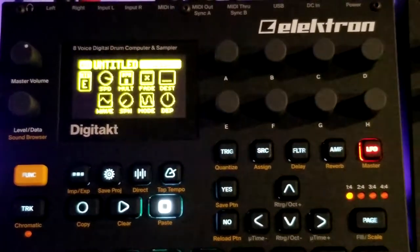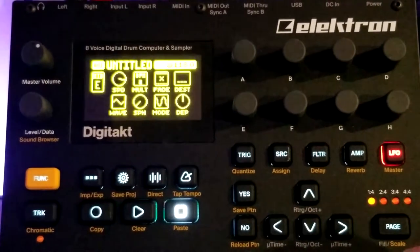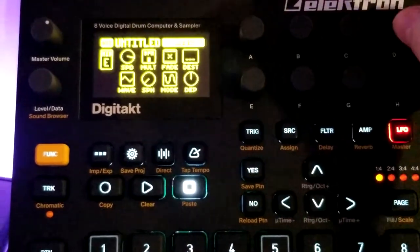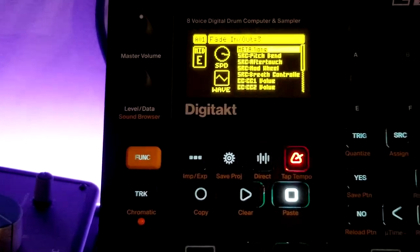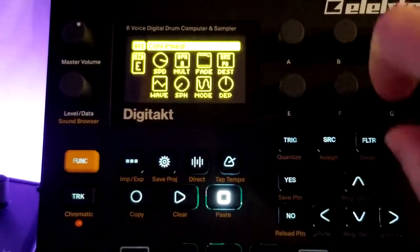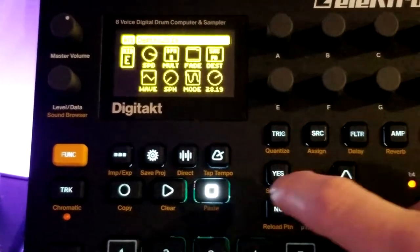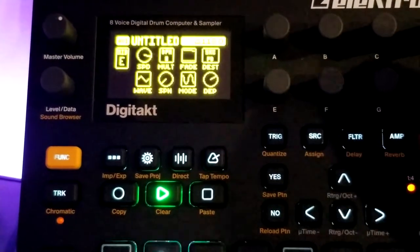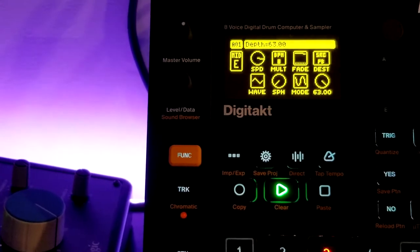Let's demonstrate. MIDI E is this sound. So let's set the destination to pitch bend — you're definitely going to hear the effects of that — and we'll make the depth super big so it'll be quite drastic. Let's hear how it sounds now.